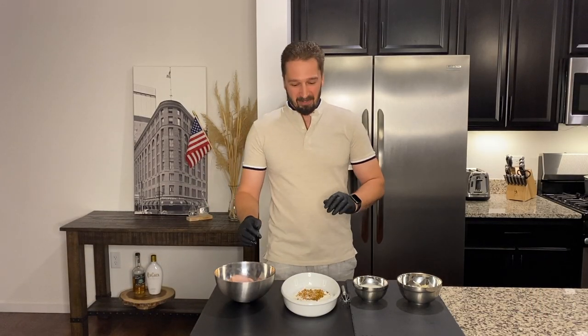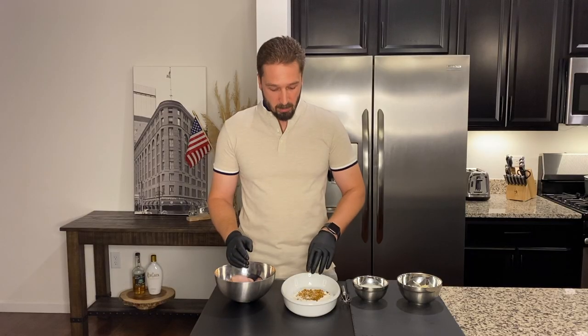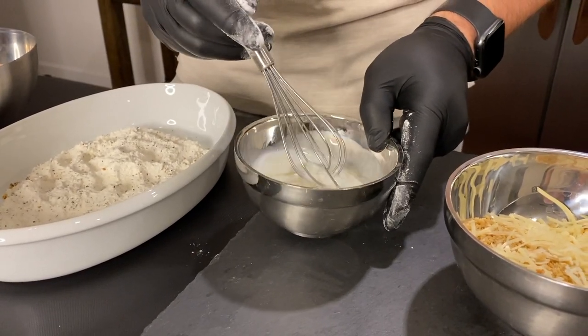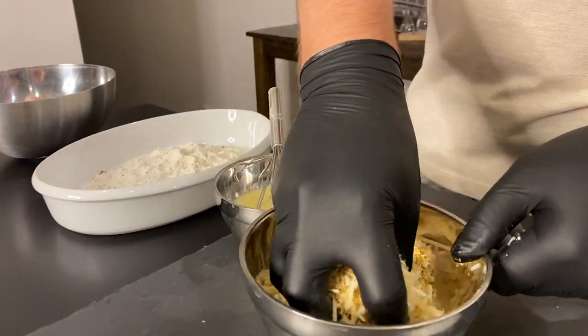For this recipe we will need flour, lemon pepper mix with a little bit of salt. We will need one egg with three tablespoons of milk. We will need Parmesan cheese and Panko crumbs.